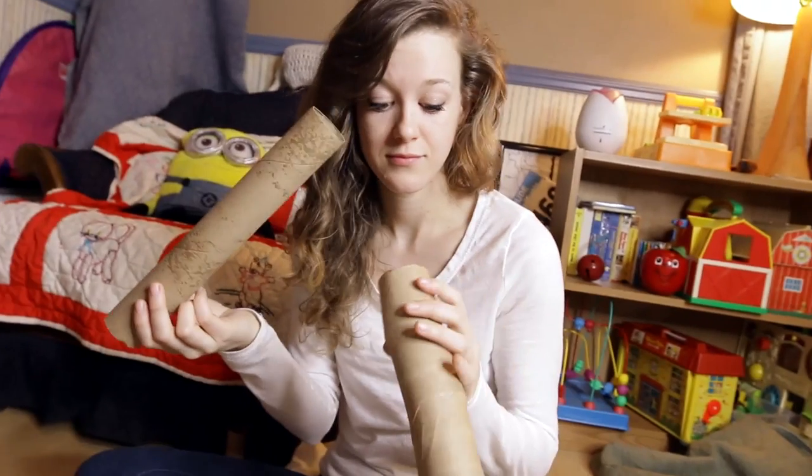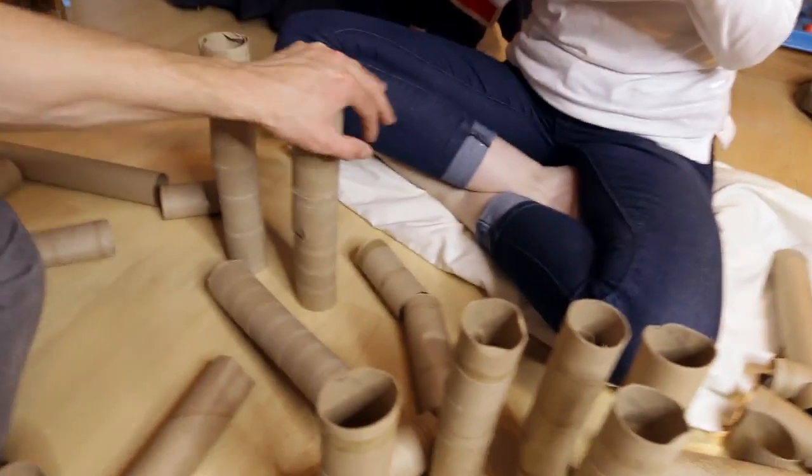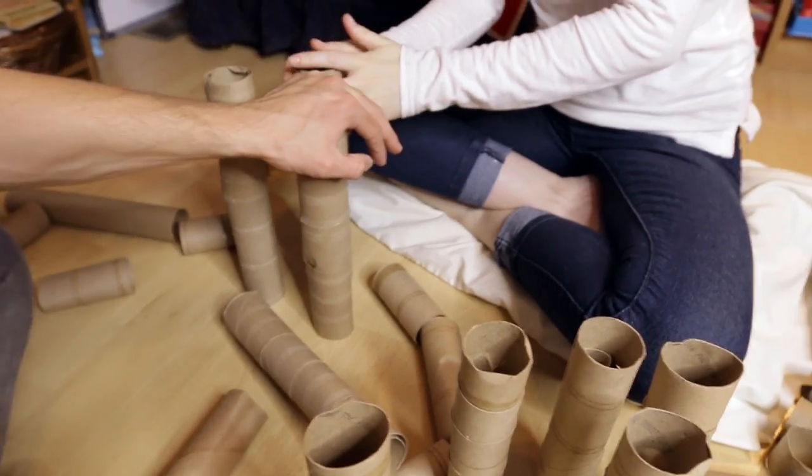We got a paper towel roll and then shoved it down into the toilet paper roll. Now you could be 20 trillion pounds and not break this thing. No tape — we might actually be able to do this with no tape. We'll see.